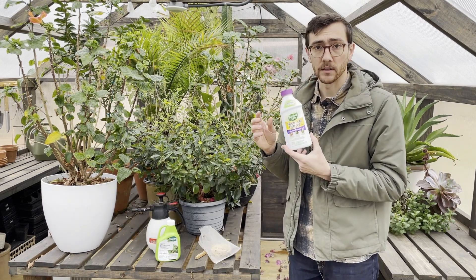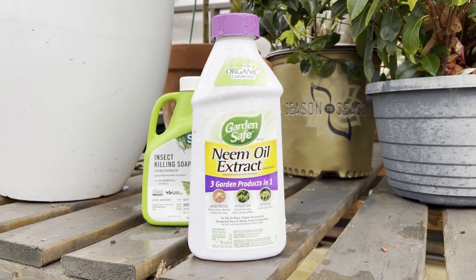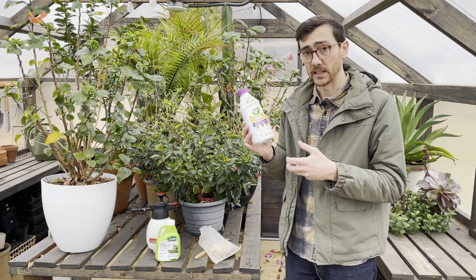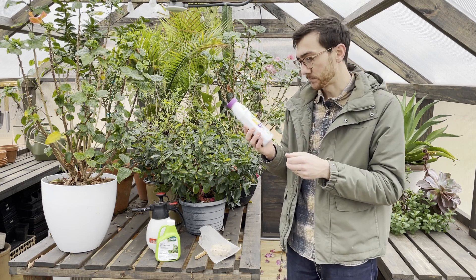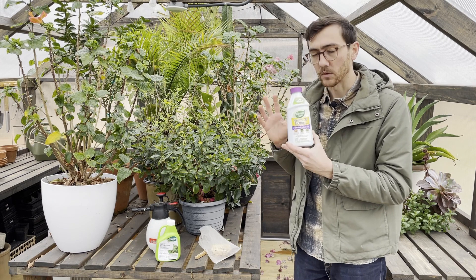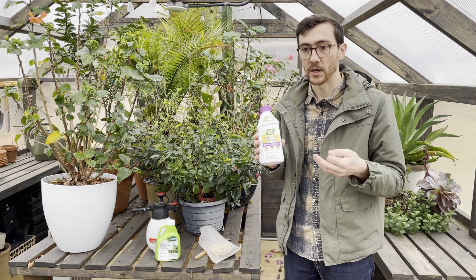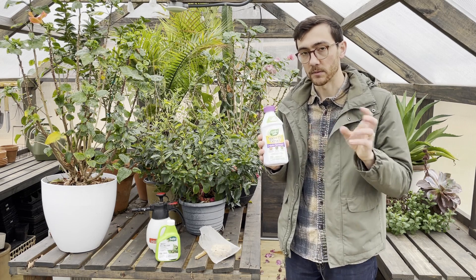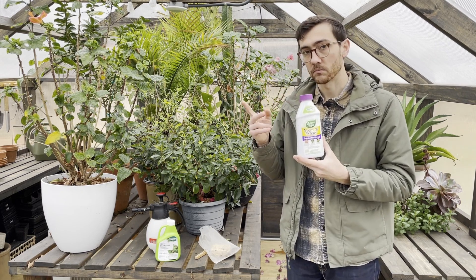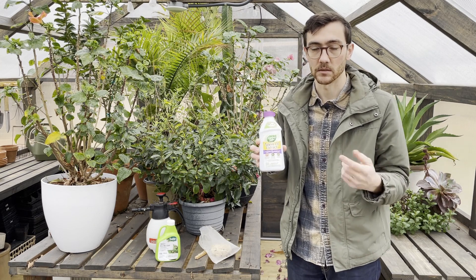Another effective and easy-to-find product is neem oil. Neem is actually a type of tree, and this oil is extracted from the tree — it's a natural insecticide. It's effective against fungus and mites as well. These two products are effective against similar insect pests, and the reason I have both of them is I like to switch off. If you use the same spray against an insect over and over again, you can actually develop resistance in that insect population. Having two different materials that you rotate back and forth can help prevent your insect population from becoming resistant to the one material you're spraying.